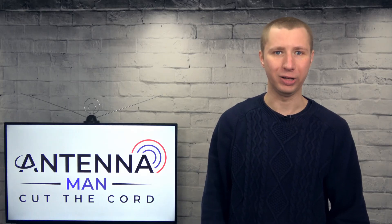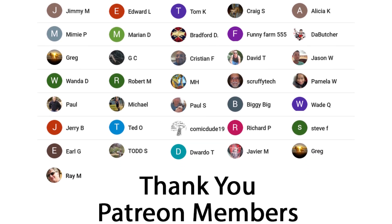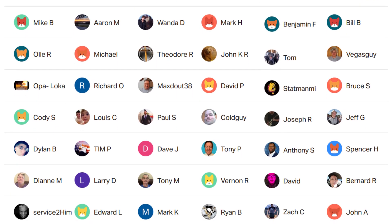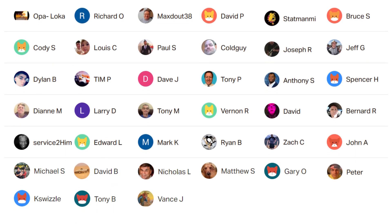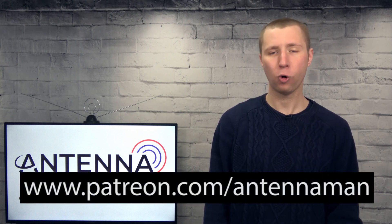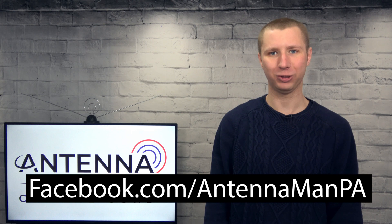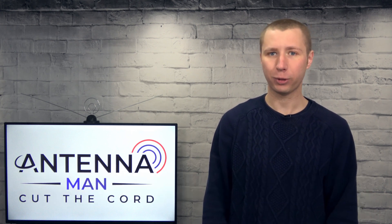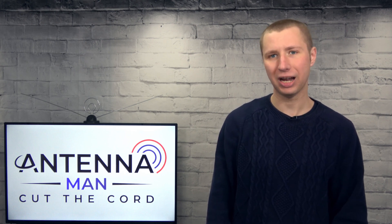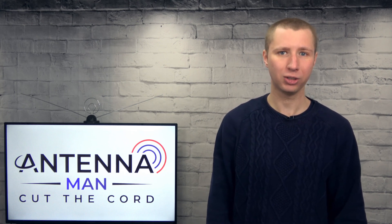Thanks for watching. A huge thanks to everyone who supports me on Patreon or as a member of my YouTube channel. If my videos have helped you cut the cord and you'd like to support the channel while gaining exclusive perks — such as behind-the-scenes content, ad-free videos one day early, and direct contact with me — visit patreon.com/antennaman or click the join button. You can also like my Facebook page at facebook.com/antennamanPA, or sign up to my email list for updates. Stay tuned for more cord cutting and antenna related videos and have an awesome day.